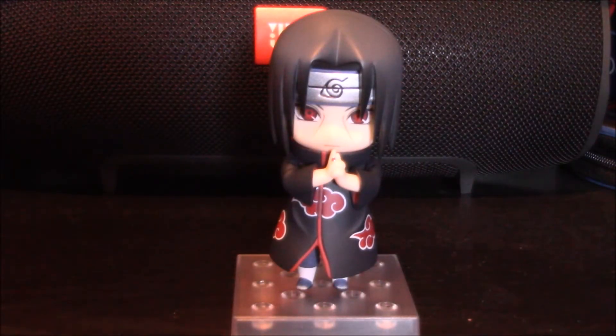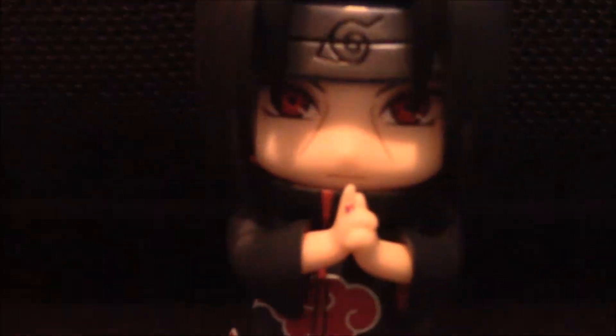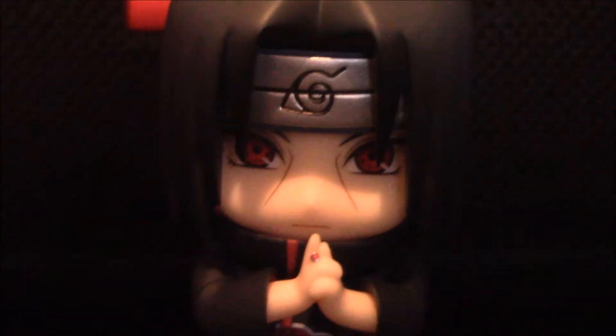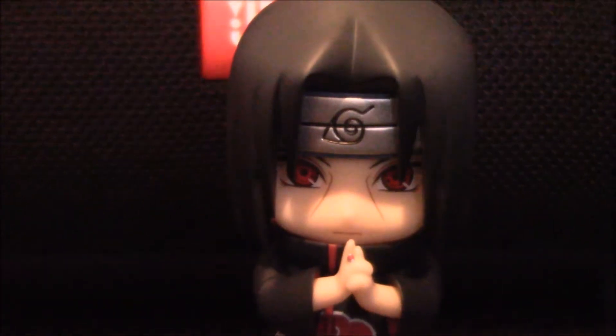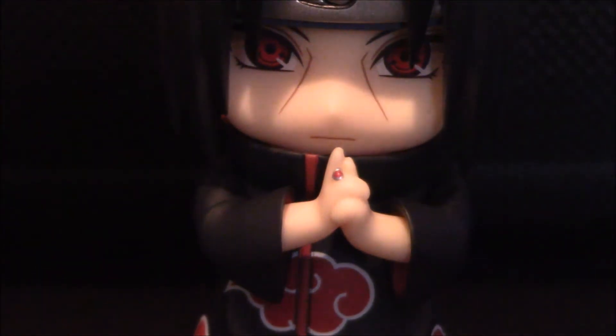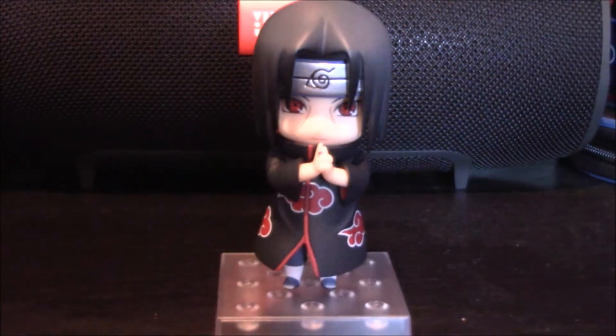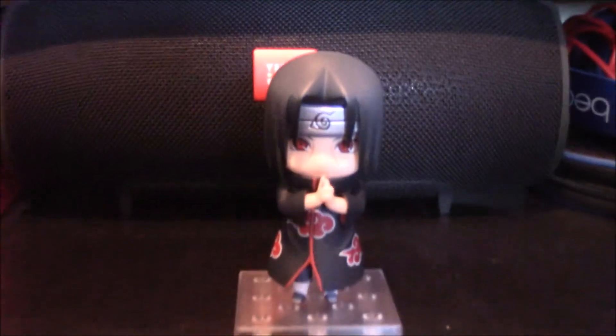This is our next pose for Itachi. If you can notice really carefully, when you look at his fingers, he is doing a genjutsu. Look into his eyes — it blurred out, so never mind. There's no looking into his eyes now. And if you guys can tell, he has his little ring on the finger, which is really, really cool. I thought that was a cool little touch right there, but that's Itachi casting a genjutsu or jutsu, whatever you guys want to call it.